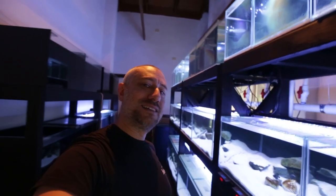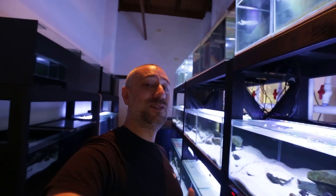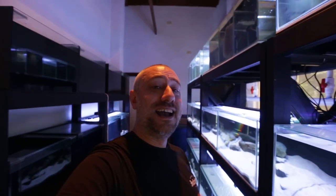G'day guys, Jason here. Welcome back to my fish room. First off, I just want to say thank you to all my subscribers out there. I reached a little milestone the other day with 100 subs, so I'm really thrilled about that. I just want to thank each and every one of you for supporting me on my channel. Thanks heaps guys, I really do appreciate it.